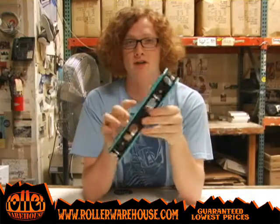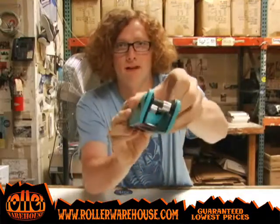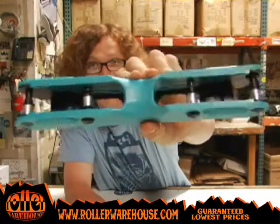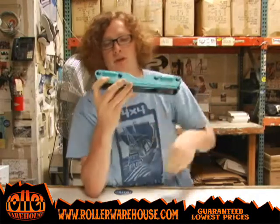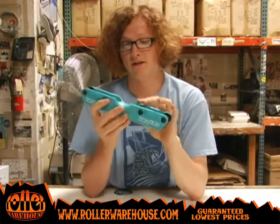If you're not familiar with the core system, what it is pretty much is just a black core throughout the frame. It's kind of hard to show you here, but it fits throughout the frame and locks into the plastic walls on the outside, so it gives you the most sturdy design possible along with the 5050 classic.